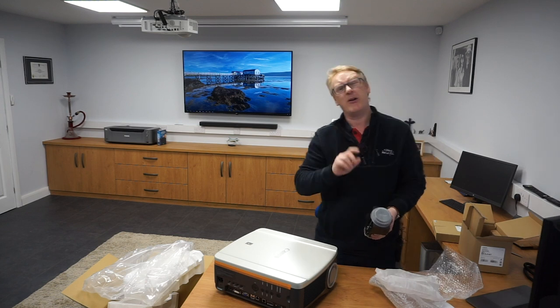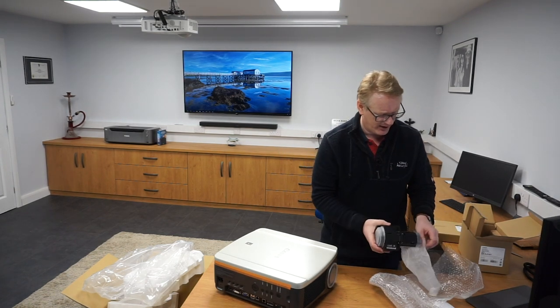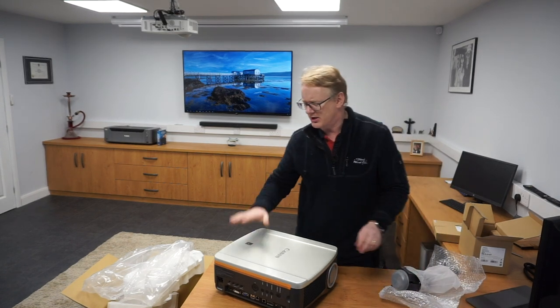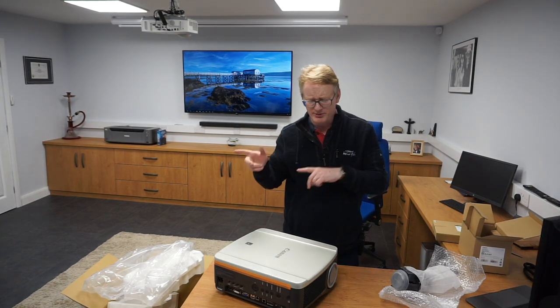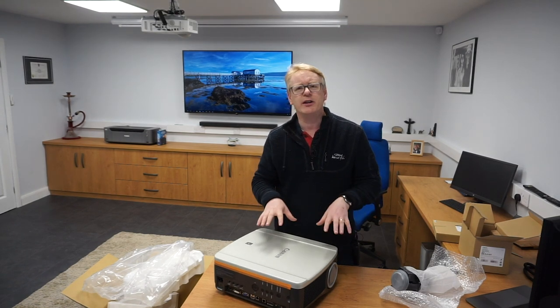That lens goes in there somehow — I'm not going to do that now, we'll worry about that in a little while. That's our new projector. We will start using it from our next club evening, which is in a couple of weeks time. We've got prints this week so it'll be a couple of weeks before we use this.